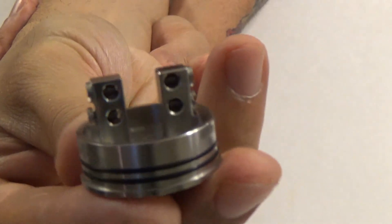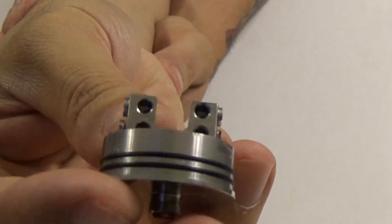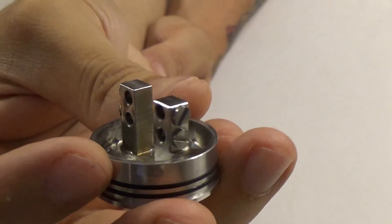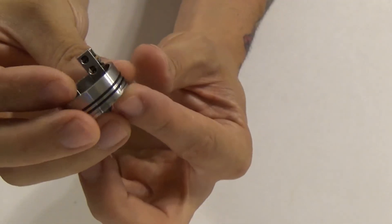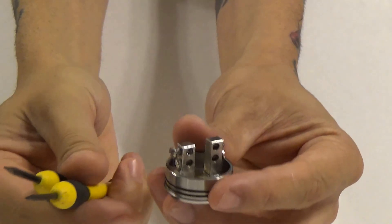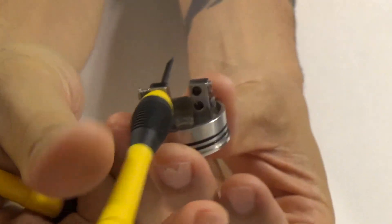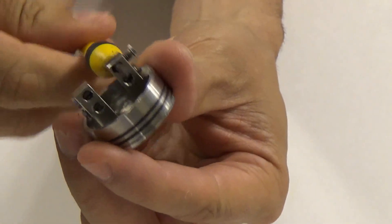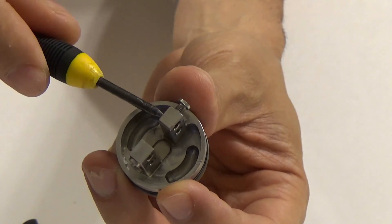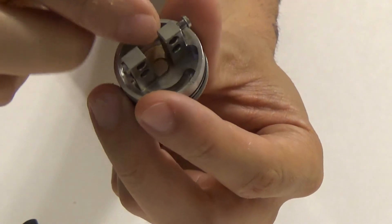The deck has been changed to a two-post design with velocity-style holes — four post holes. I believe they're three millimeter holes. Checking with a screwdriver: a two-and-a-half millimeter goes through with light still showing, and it is exactly three millimeters — I can't squeeze a three millimeter screwdriver all the way through but it does start to go in.